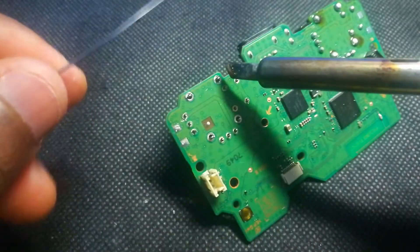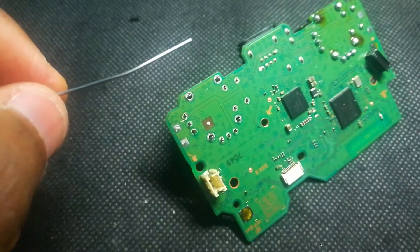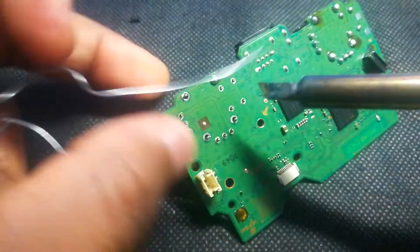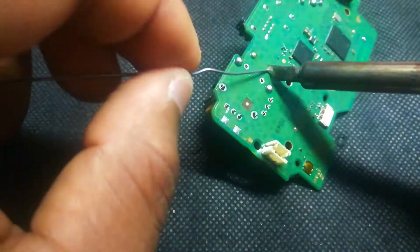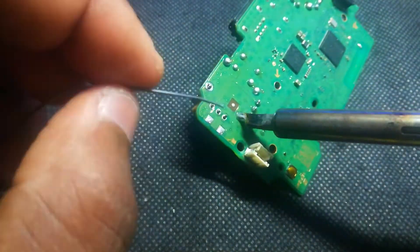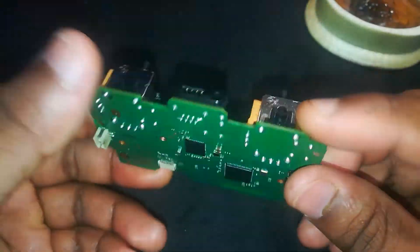Now it's time to solder the new joystick pins back onto the board. Apply a generous amount of solder to each pin — not too much, just enough to fully cover and connect. Use some flux or rosin to help the solder flow perfectly and get that strong, shiny joint. Take your time and solder every pin nice and solid — this is what makes it work like brand new. Everything's looking sharp and ready to go.